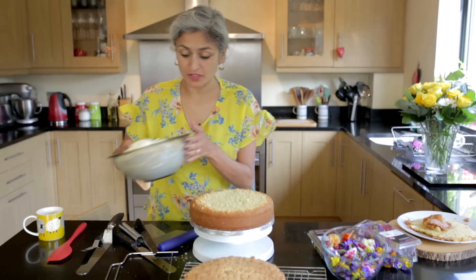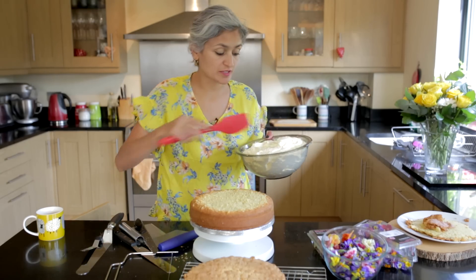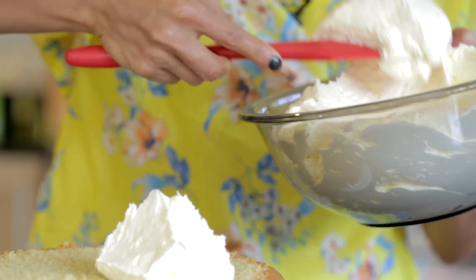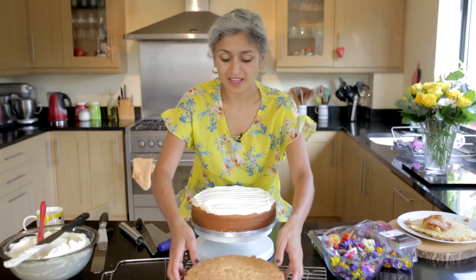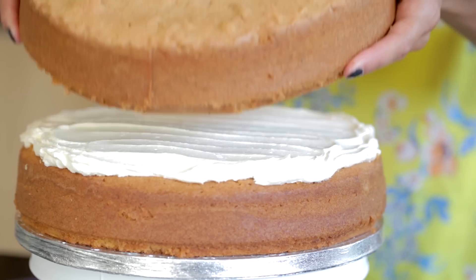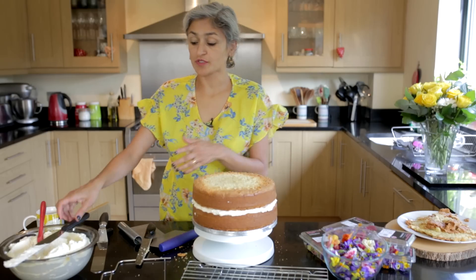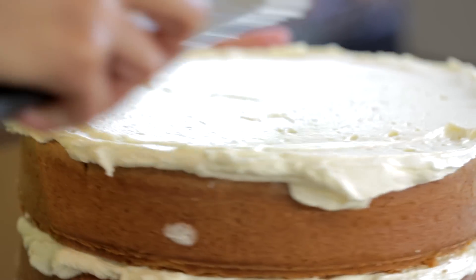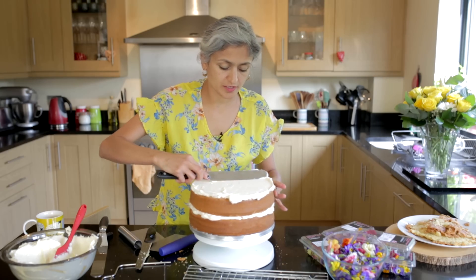I'm going to put some buttercream on top — there is a really nice buttercream recipe on the channel. Then another layer of lemon and coconut cake goes on, followed by some more buttercream on top, just smoothed out so that all the loose cake is sealed in.